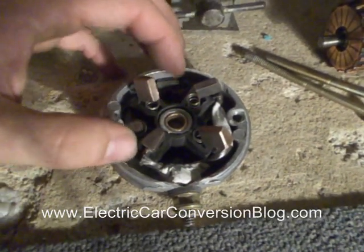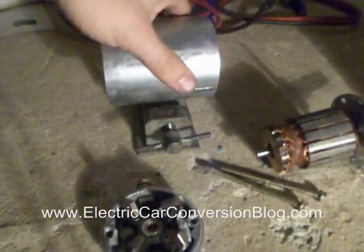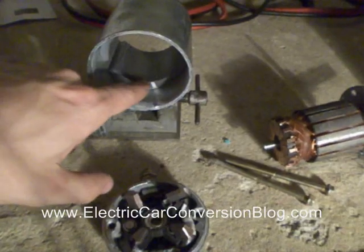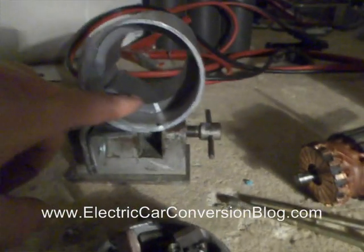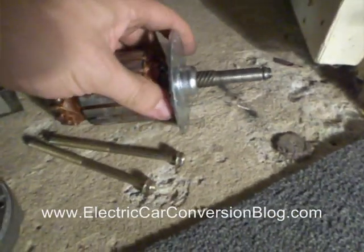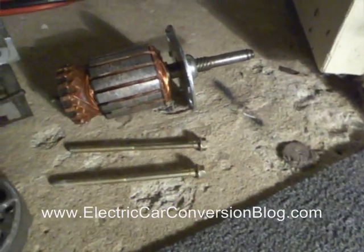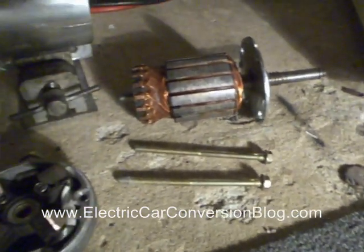This is only a prototype. We've got the casing here. As mentioned before, it's got permanent magnets in there. And we've got the armature and we've got the end plate of the casing and the bolts that hold the whole motor together. So I'm going to start putting it together now.